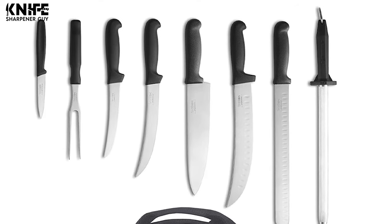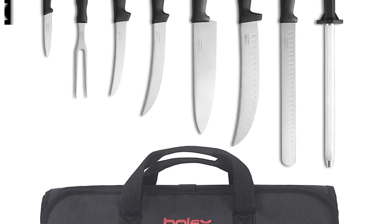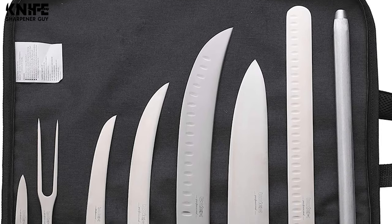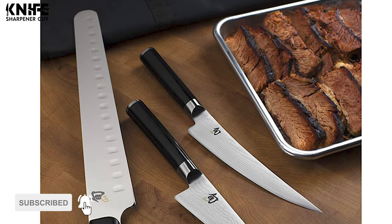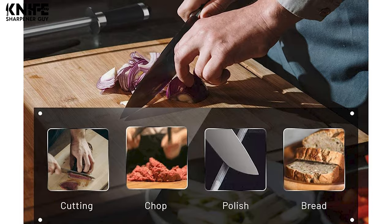No matter what you're barbecuing, if you have to chop and hack at it with all your might after a day of careful smoking and grilling, you'll undoubtedly get frustrated. This is why you need a set of specialized barbecue knives in your arsenal. Take a look at our video guide on the 7 best barbecue knife sets and you'll easily be able to pick one that suits your technique.